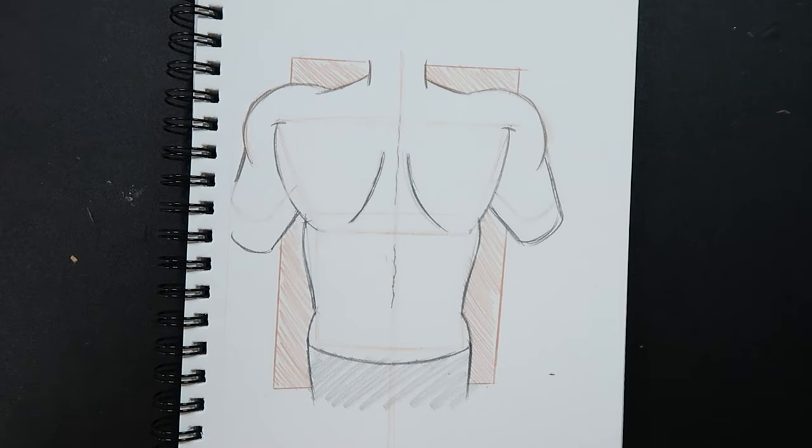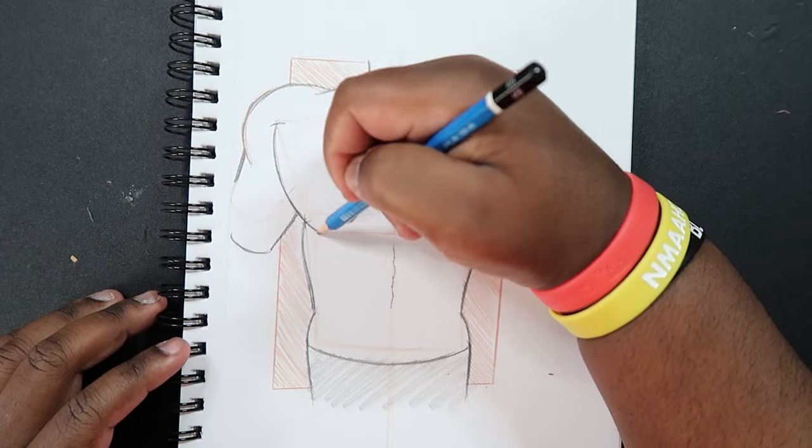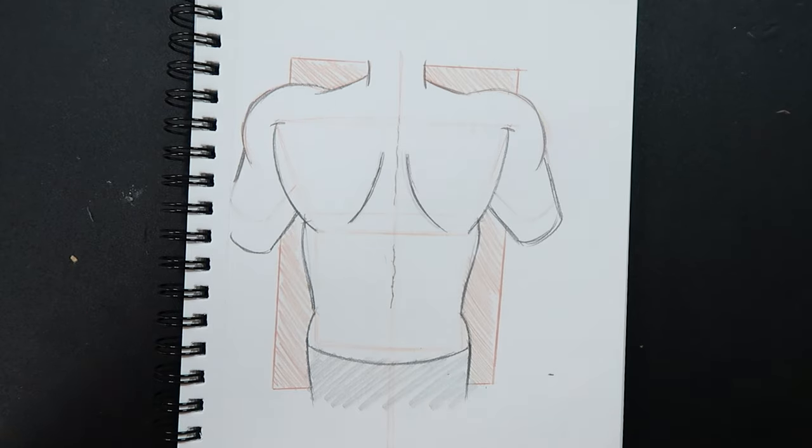And that's how you do it — that's how you draw the back. If you like the video or found it useful, give it a like and a comment, subscribe if you haven't, and tap the notification bell so you never miss an upload. I'll see you in my next video.